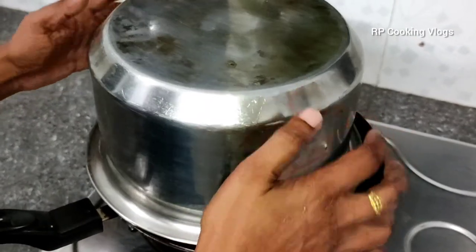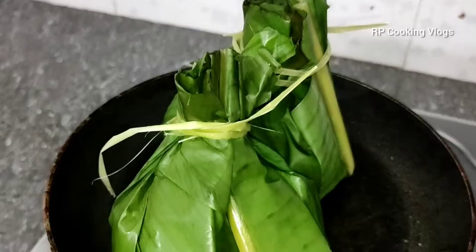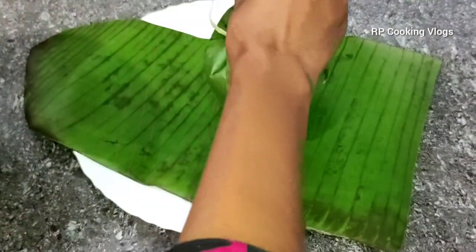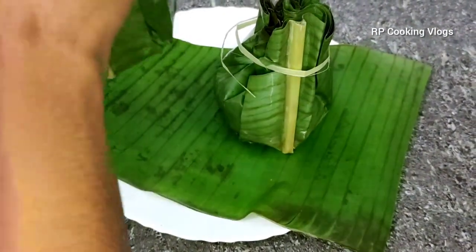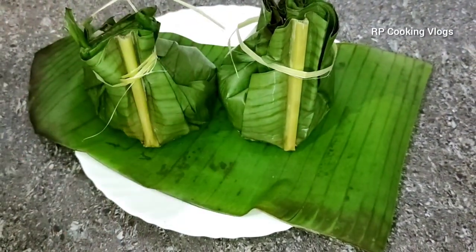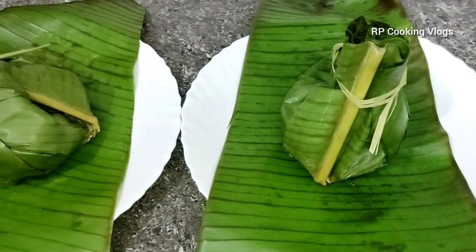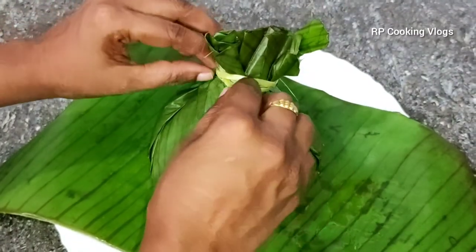Now we are ready to cut it in the plate. We are going to cut it in the pan.